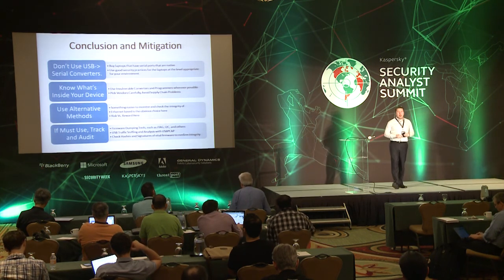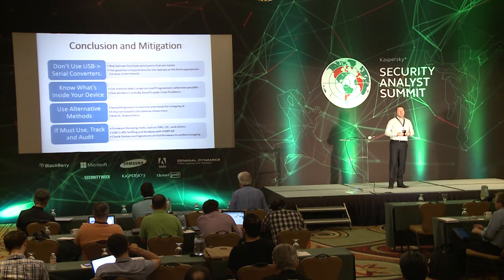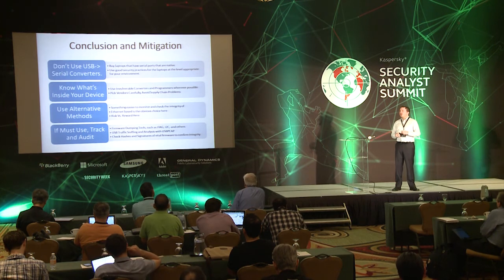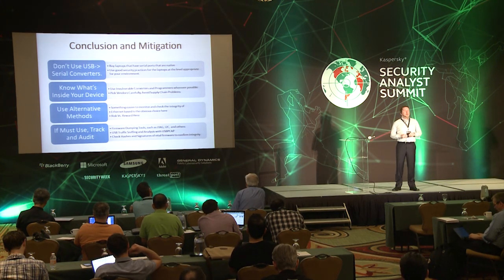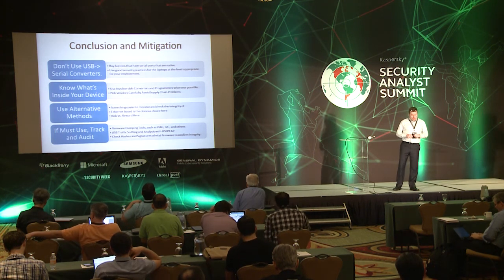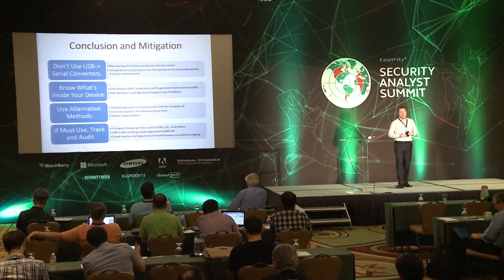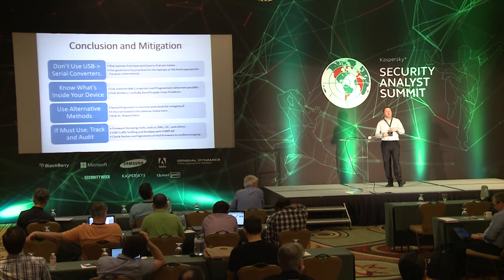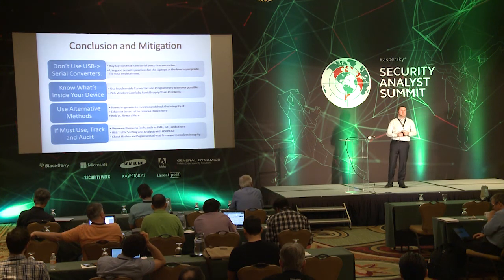USB traffic sniffing and analysis was extremely helpful — very easy to see what was going on. These are all very simplistic protocols; they're not implementing the full USB stack, and these controllers just don't handle USB firmware update capabilities very well. Check the hashes and signatures of vital firmware whenever you do updates or whenever certain things change. And if you're extremely concerned about this threat, don't let people bring in their own devices — provide them with approved equipment to use instead.